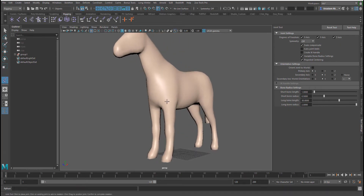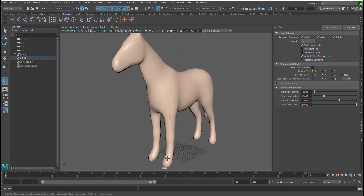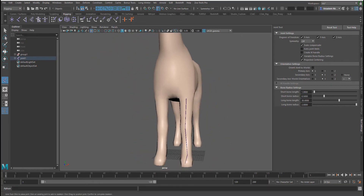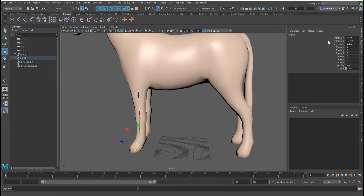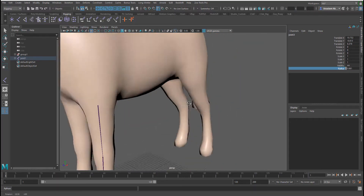We're going to simply attach one bone here, another bone here, and another one here. Let's be quite precise — clicking one, two, three — and maybe finally drop one here. If you find that the bones are very small, you can go to your channel box and increase the radius of your joints. You can also increase the radius during the time you're creating them.